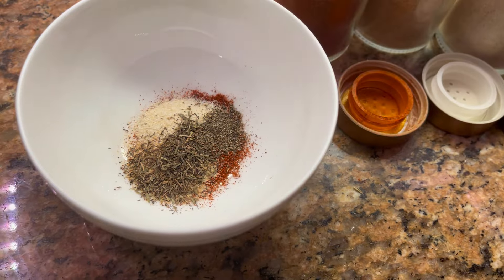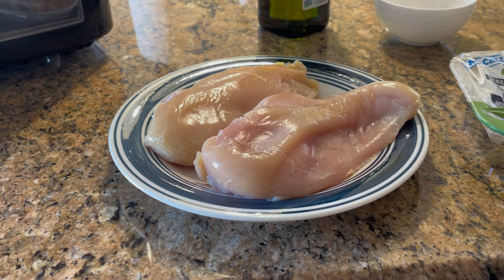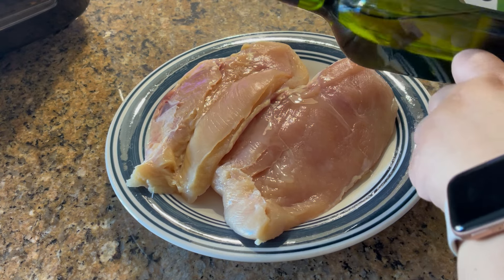All the measurements will be in the description below. Mix everything very well. Now I'm going to pat dry the chicken on both sides, then drizzle oil on both sides — I use avocado oil.